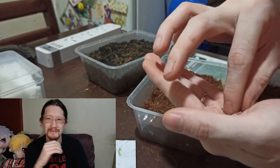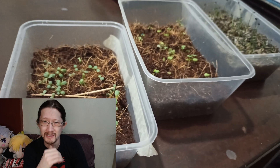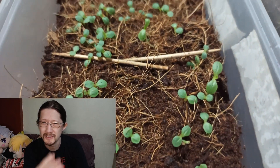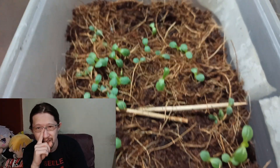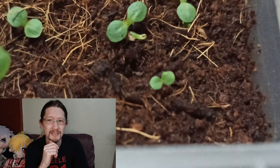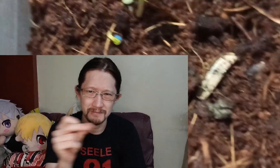Just throw the seeds in the coco peat and wait about 15 days, watering them constantly and making sure the coco peat stays moist. There you have it — easy seedlings, easy transfer to the hydroponic system, and it did not take nearly as much work as tweezering.